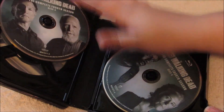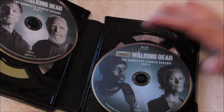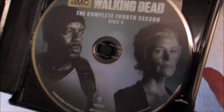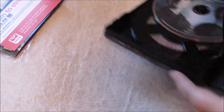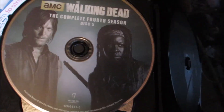Here you have the first disc, here you have the second disc, here you have the third disc right over here, then we have the fourth disc here. And we have the final fifth disc right here. Look at that. That's pretty much all we have — I don't think I'm missing anything.